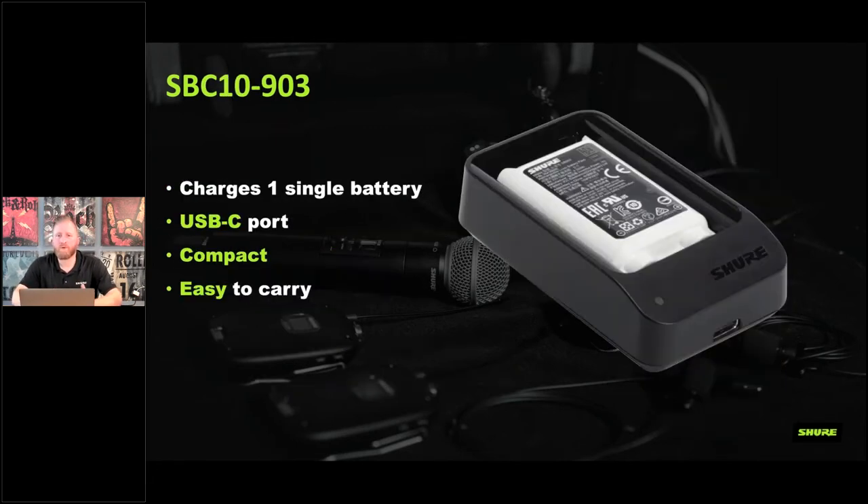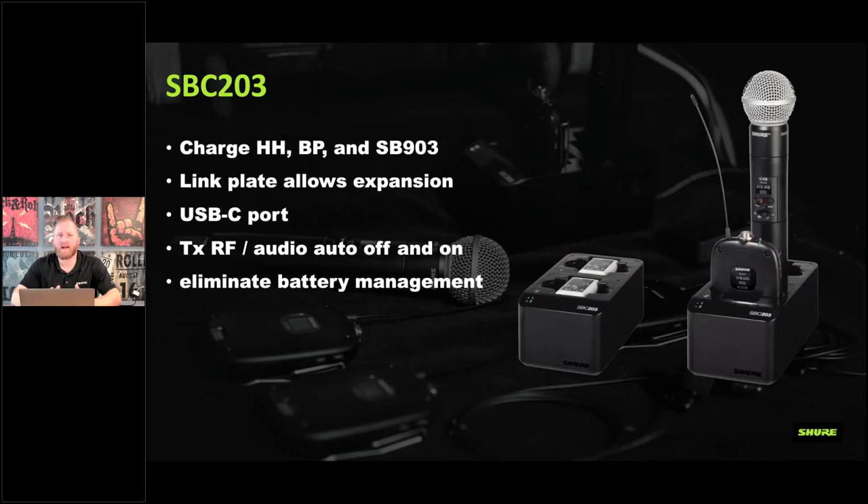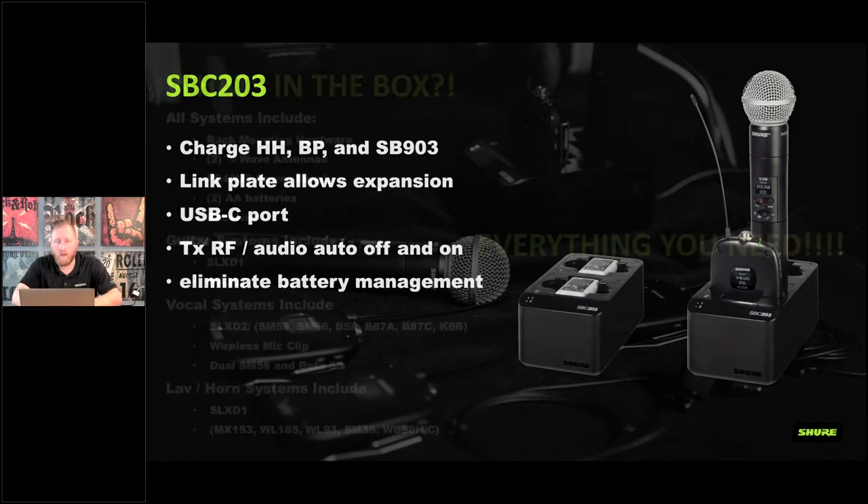There are two charger options. The single battery charger is a USB-C dock — great for portable musicians who need a quick charge. The SPC 203 is a docking charger where you dock transmitters and they automatically charge. You can also pull out batteries and charge extras. For house of worship and corporate use, you can lock out all switches — when you dock a transmitter it turns off RF and starts charging, and when you pull it out it's immediately broadcasting. Very easy, no worries about switches.